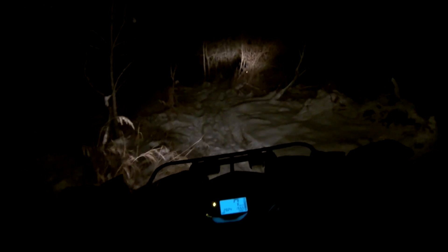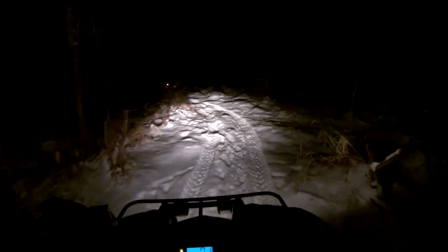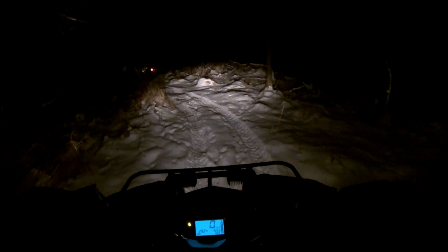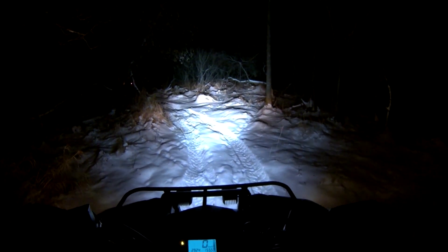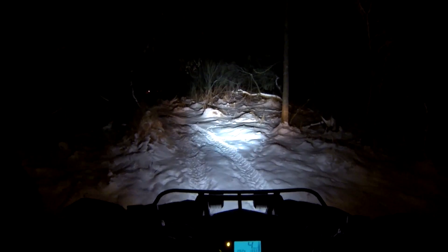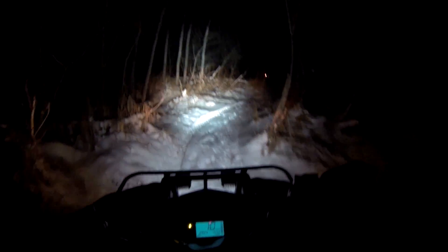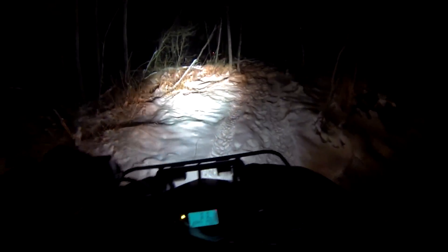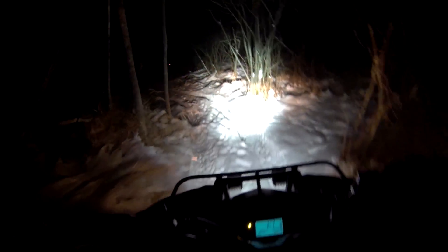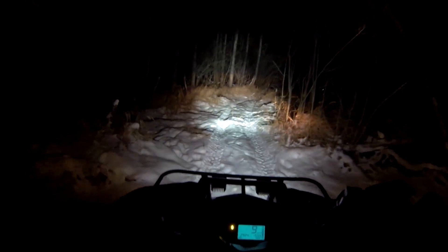And there's the high beam. Now my lights — Rigid Dualies. They haven't been adjusted or anything, so I have no idea how they're going to look. But let's just see. That's a bit of a difference. They could be higher, but not too bad though. The only way I've got them mounted I can't move them left and right too well. I've got an idea for that but I've never got to try them in the dark yet.